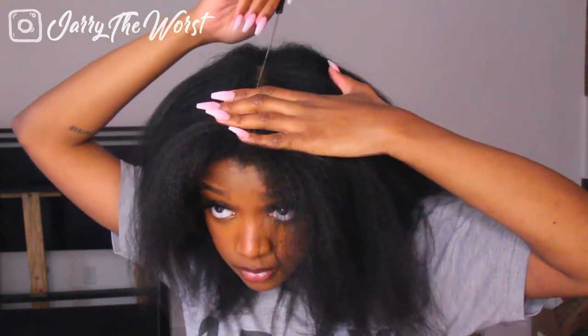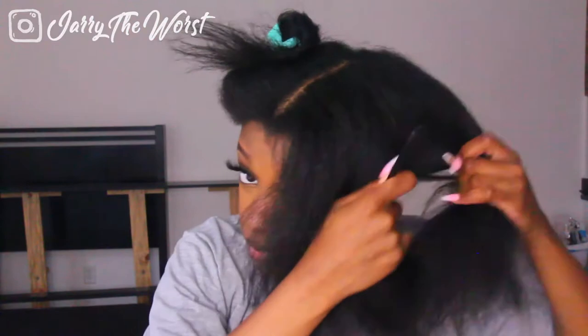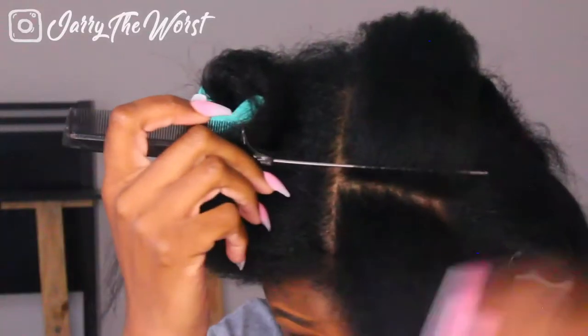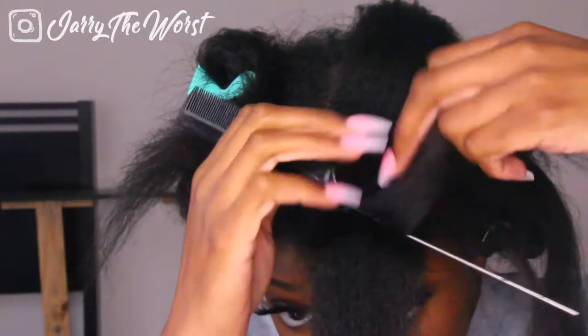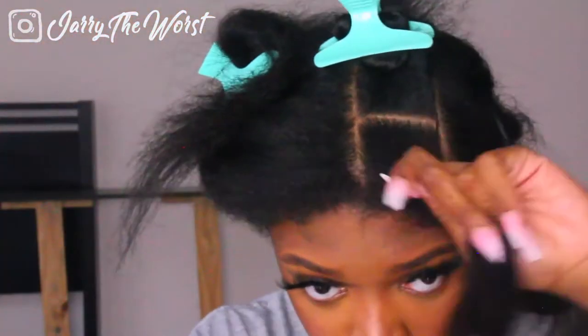After that I start parting my hair. I pretty much made big square parts because I wanted that jumbo box braid look and I wanted to do it super quickly. If you have more time, definitely do smaller parts. I decided to do bigger sections and felt that parting my hair first before braiding was going to be way easier.